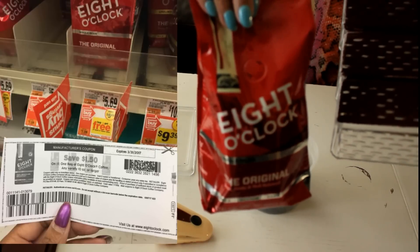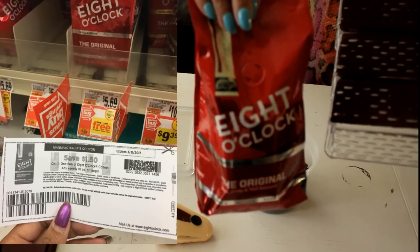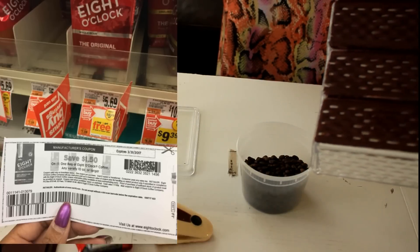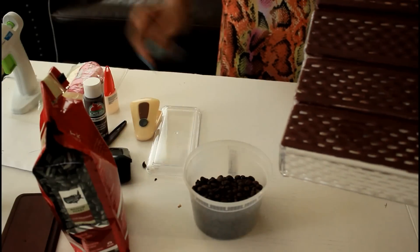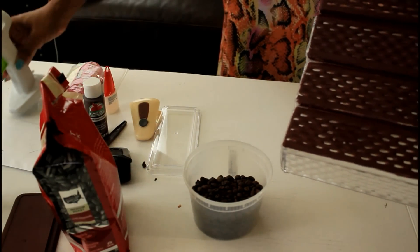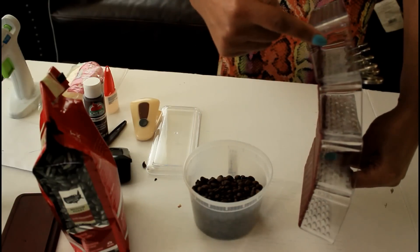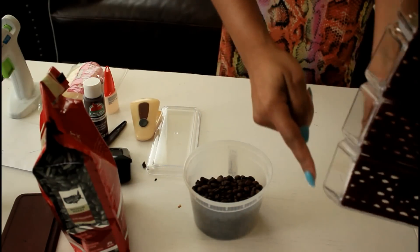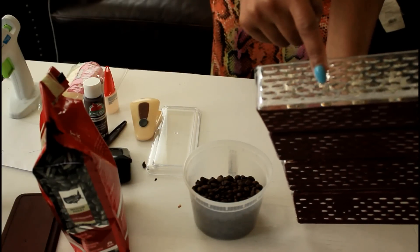Quick tip on how to get some cheap coffee beans: wait for your grocery store to have a buy-one-get-one sale, pair it up with a coupon, and there you go. I'm going to grab the hot glue gun and these coffee beans — I dump them in a bowl because it makes it easier to see. I'm going to hot glue them along the sides first with the flat side down, and then later I'll do the top.